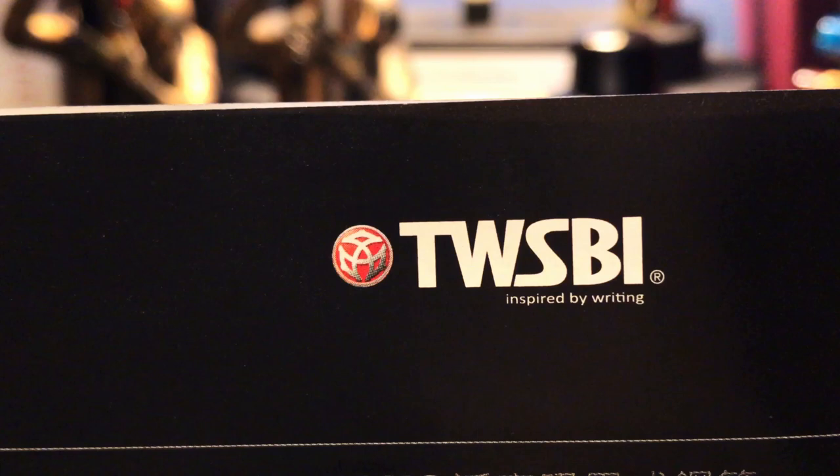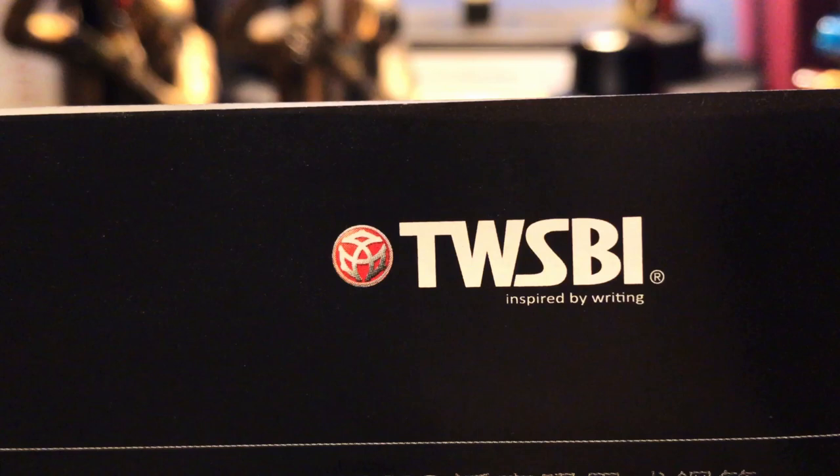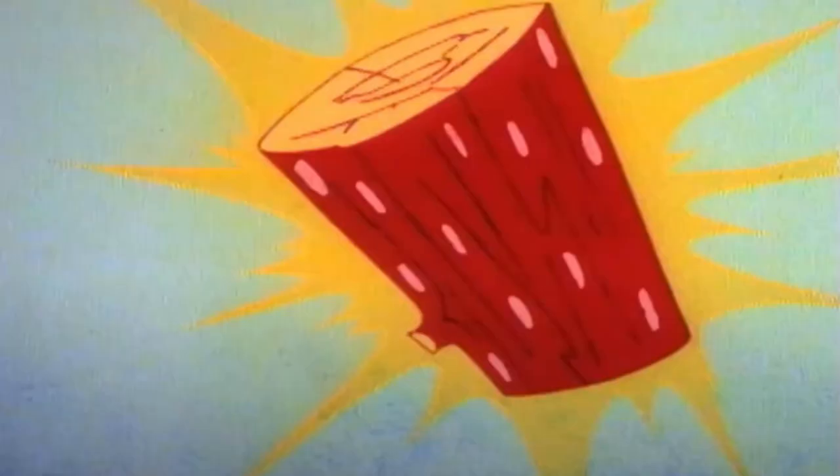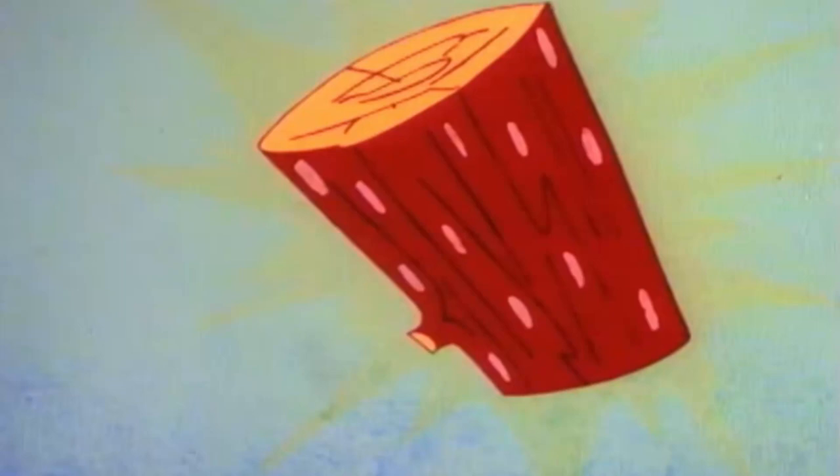Now, if that is a bit twisted or TWSBI'd — convoluted and hard to follow — blame TWSBI and not me, as it is directly from their website. I actually think it sounds kind of cool, like Frisbee or Slinky. It's fun, it's colorful, it's a TWSBI!